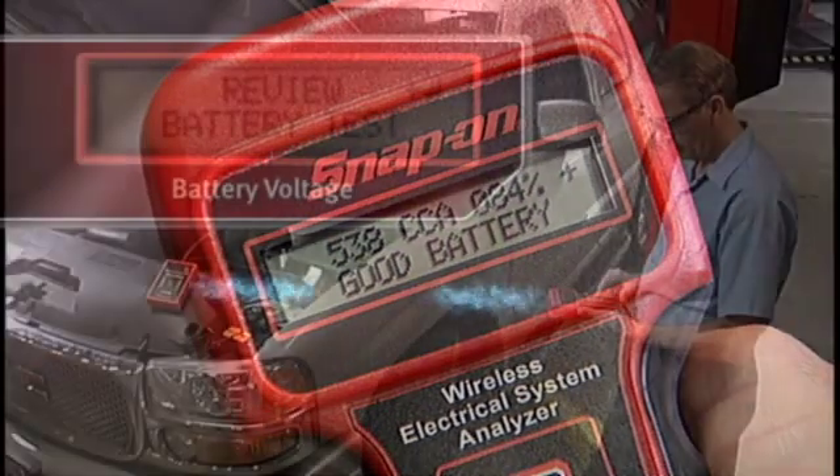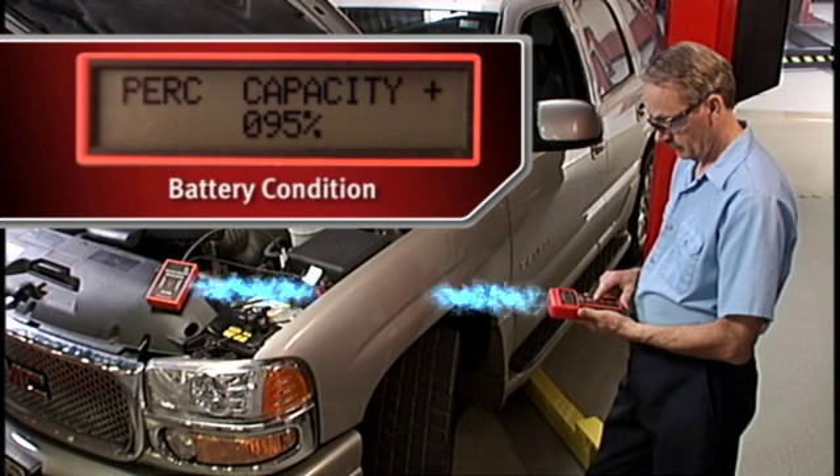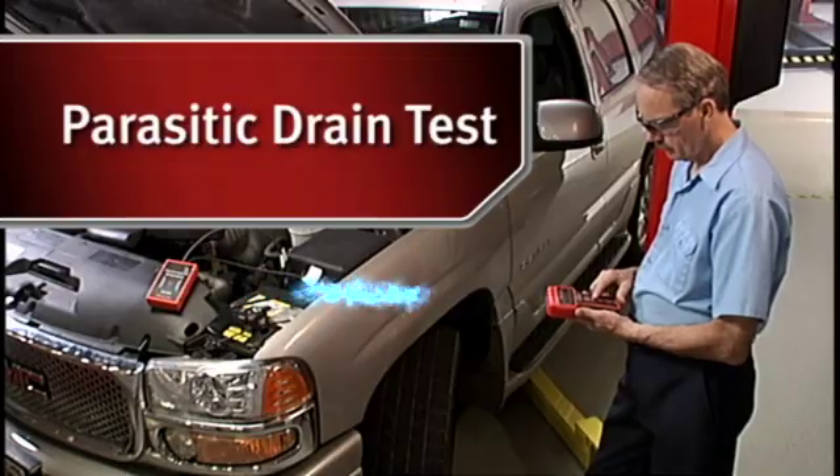With the soft-grip wireless receiver, you can remotely check battery voltage, battery condition as a percent of available capacity, CCA capacity, and good, marginal, or replace status. You can also perform a parasitic drain test.